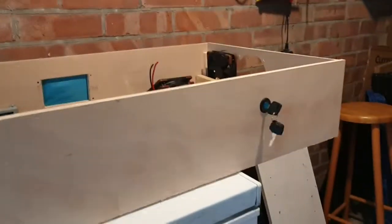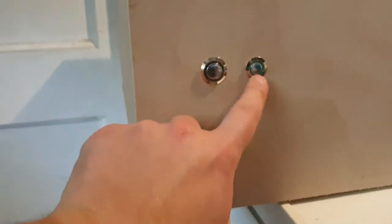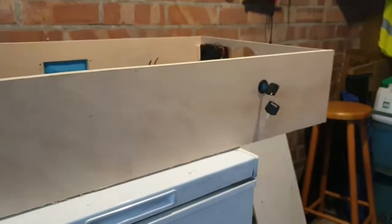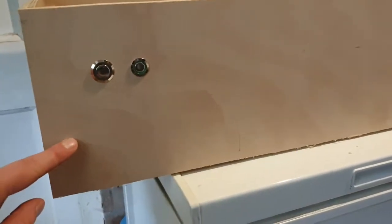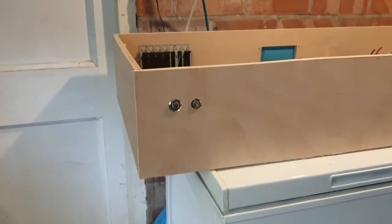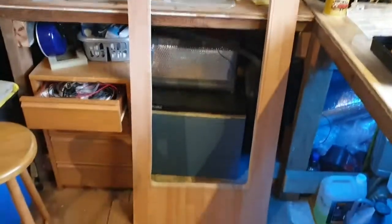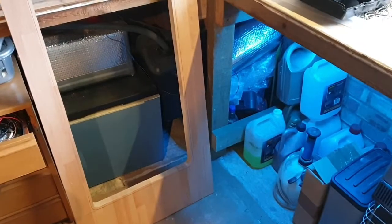There we go — looks alright, doesn't it? Quite happy with that. I'm going to do those switches now. Oh, and the CD drive — we must do that. Got our power and reset buttons in, and our isolation switch. Now I just need to take the front off and put the CD drive in. I also need to put some USB connectors in at some point, but I need to wait for that unit to arrive so I can get the measurements bang on — that might have to wait until the next video. Okay, we've got our CD drive in. I'm going to get the box outside now and get it painted, and then we'll bring it back inside and start installing components.